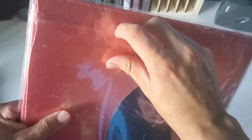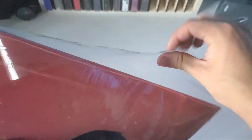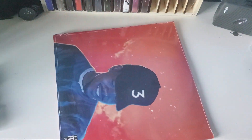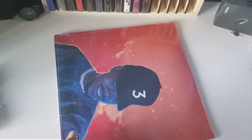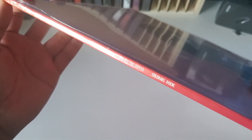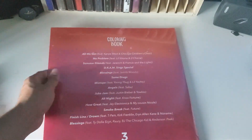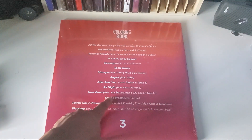This is the first pressing of the album. Here we go, it's the front cover. Here's the side, just says Chance the Rapper, Coloring Book. And the back with the tracklist right here. The first song on here has to be Smoke Break.